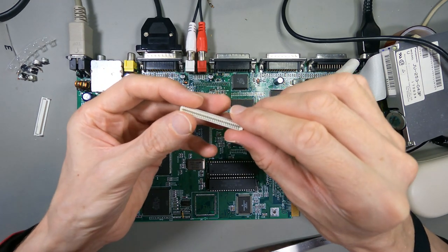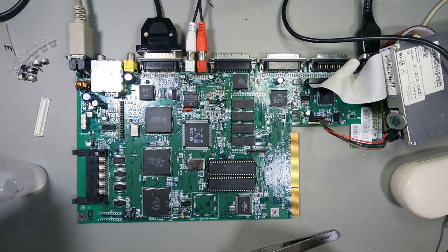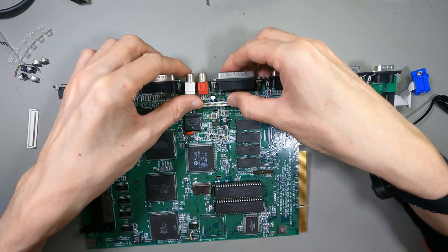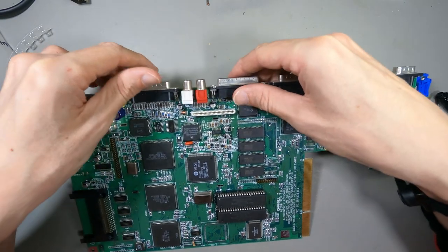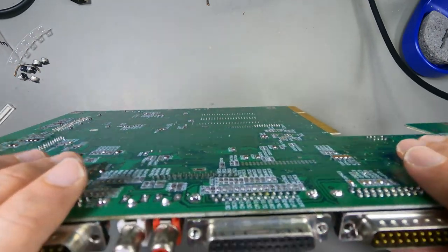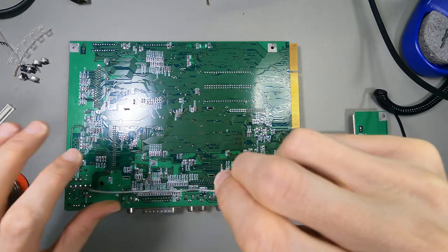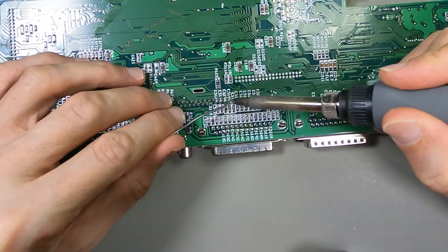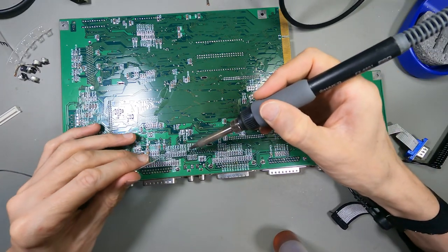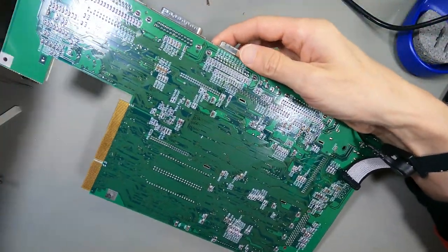I'll just give it a quick spray inside with contact cleaner. Oh, I think I've run out — it's totally run out. My contact cleaner's gone. I'll just put some IPA in it for now. It does look pretty clean. Oh, that fits in quite nicely — it's holding in quite solid actually. Let's just heat the solder on. You don't need it on really hot for this because these are only tiny little connectors. Let's see if I can get one on. If I can do it without the flux that'll be fine — there is flux in the solder, so maybe I don't need it.